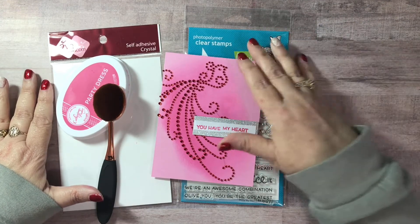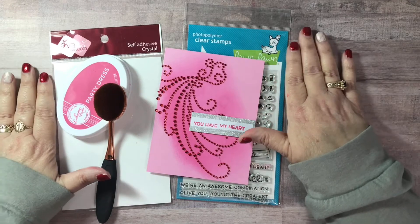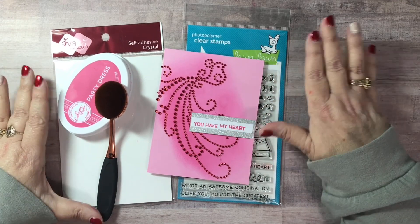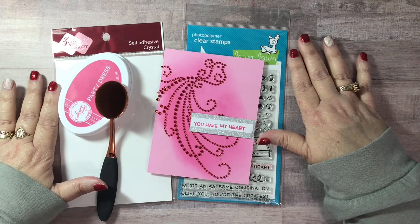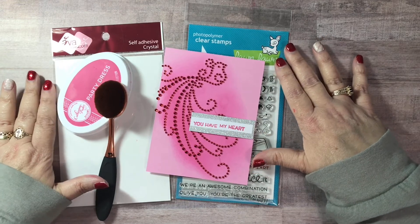Make sure you leave her some love, subscribe to the channels, and just enjoy hopping along. We are making very simple Valentine cards, and this is early enough that if you get some inspiration you can go ahead and case these cards for your Valentine's Day cards.